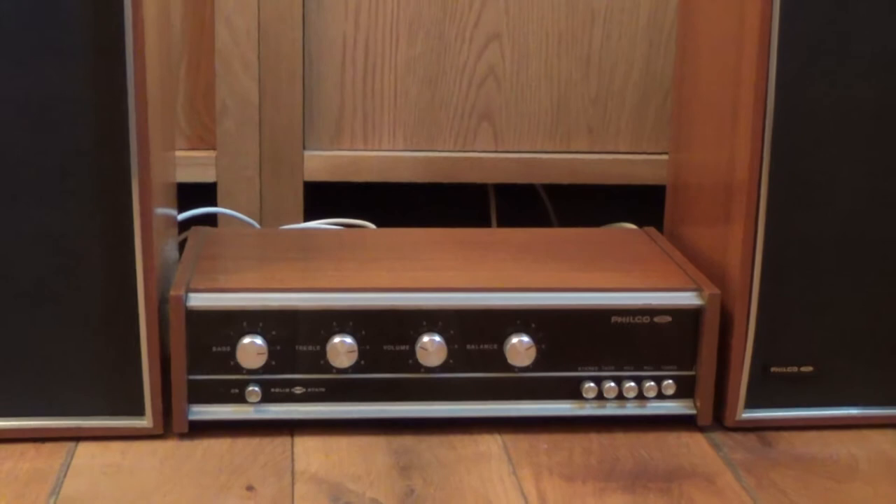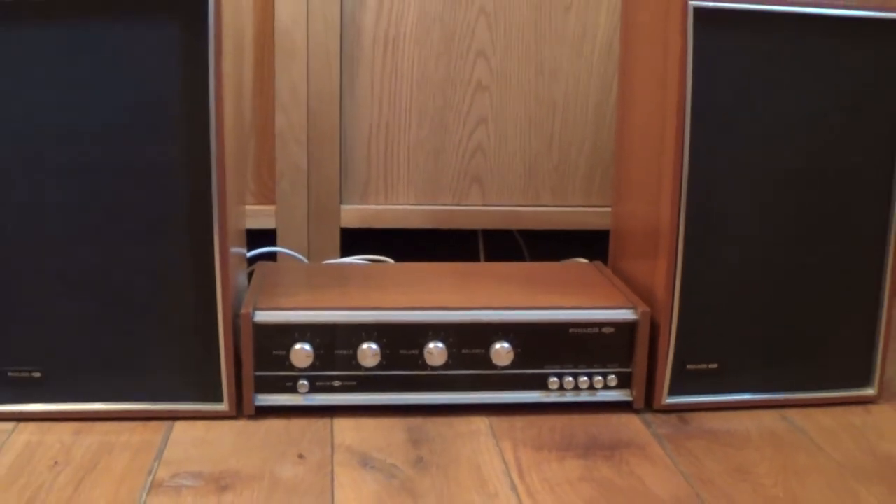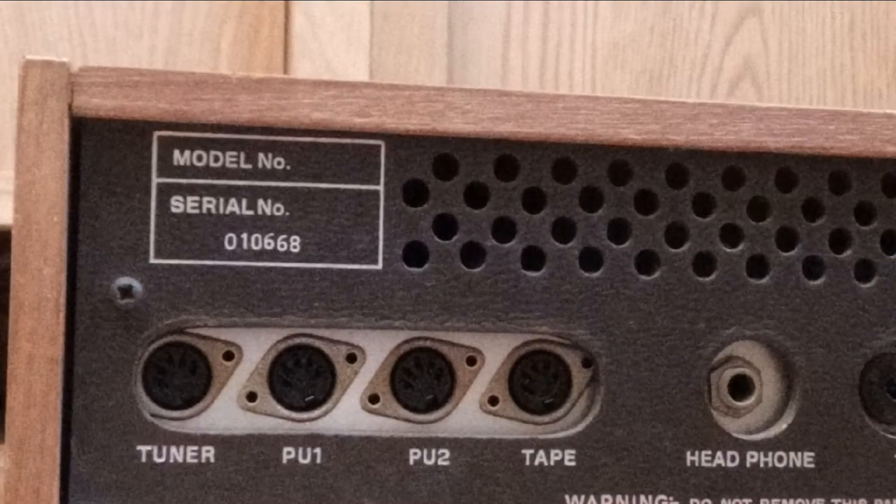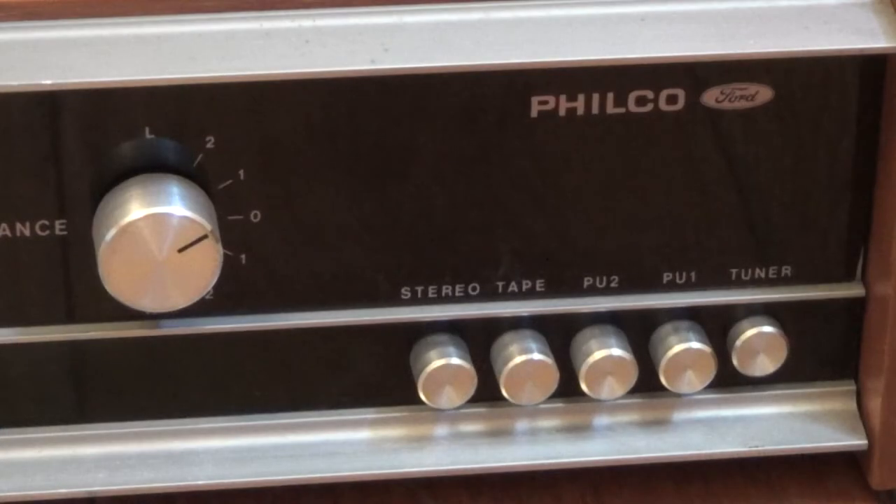Here we've got a Philco Ford amplifier and speakers, and we're going to set it up and see how it sounds. With no model number, it's hard to pin this unit down to an exact year of manufacture, but it's likely to be from the very late 60s or the early 70s.